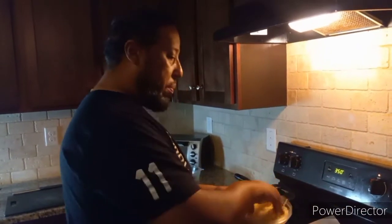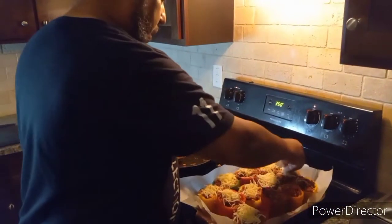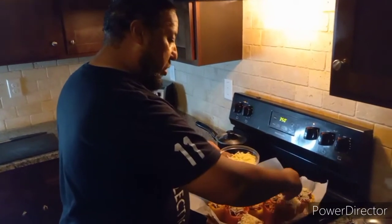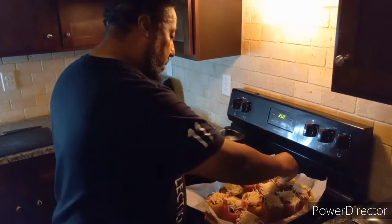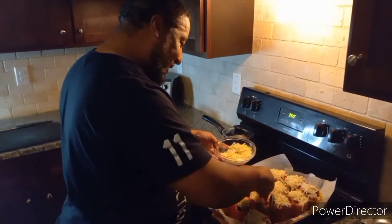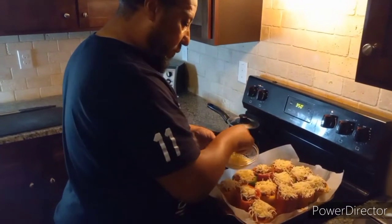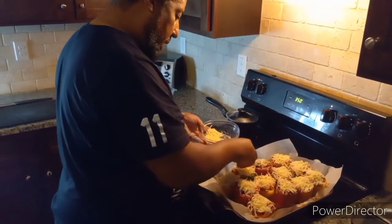Me being a chef — I did graduate from the ICE, Institute of Culinary Education — we have to do everything in a prestigious manner. Presentation is everything. I know I got some cheese falling but hey, it ain't going to waste! We're going to put this in the oven for a good 15 minutes, let it cool off, then I'll come back.